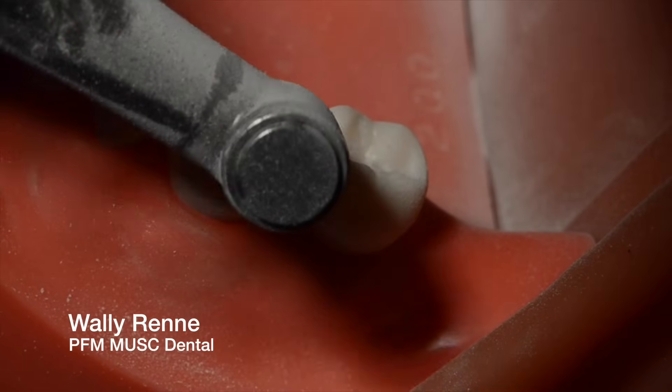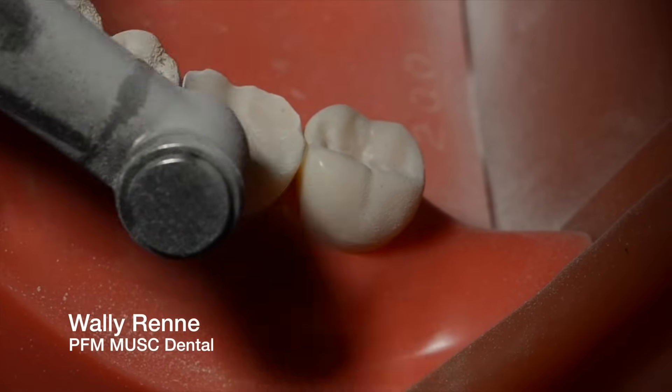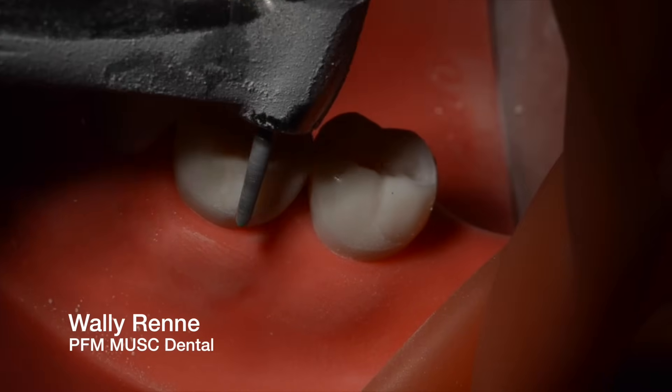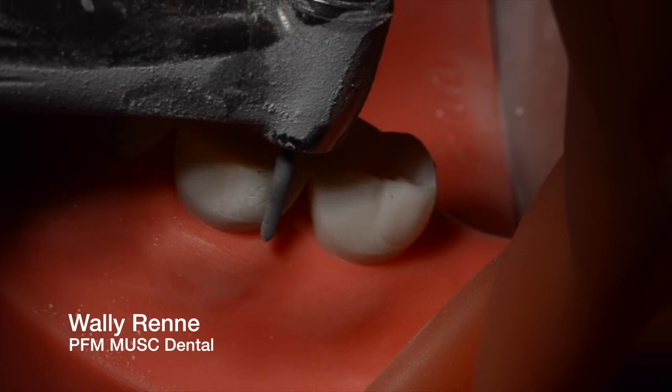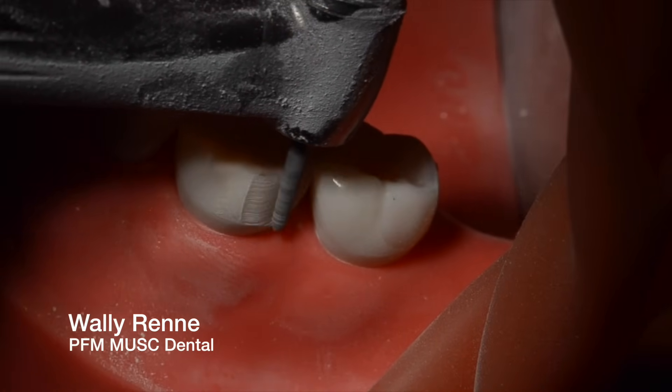Alright, I'm not really worrying too much about anatomy. I'm going to do a simple Y shape with the football, and I'm going to re-accentuate that later. Switch to a 878K018 chamfer diamond for heavy chamfer, and I'm not doing depth cuts on the axial walls. I think that's ridiculous.